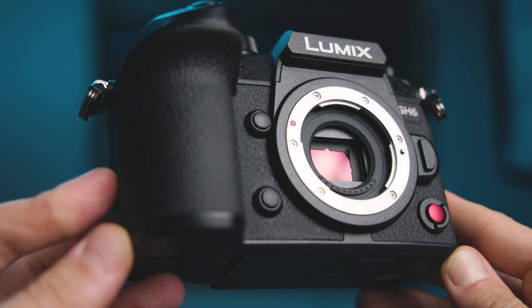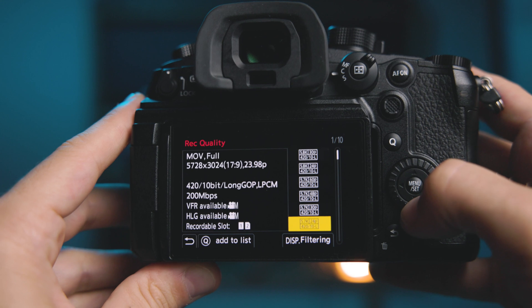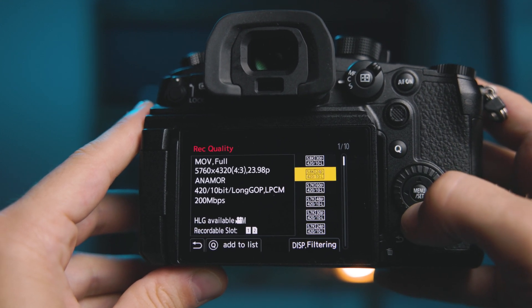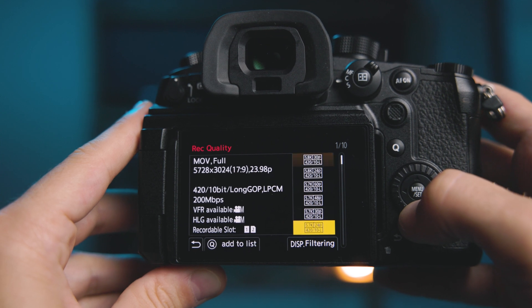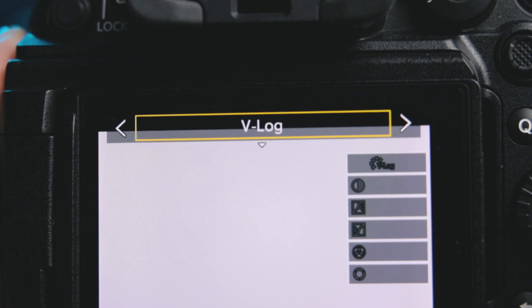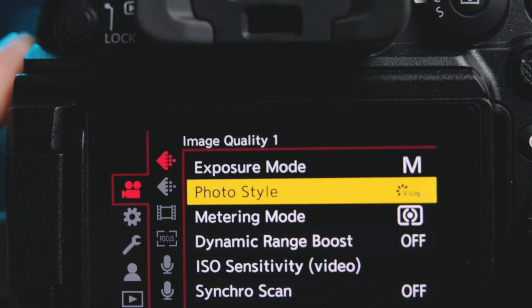The GH6 gave us some seriously awesome updates coming from the GH5 and the even later GH5 II: actual 6K video modes, 4K at 120p, a lot of great anamorphic video support, and a pretty overlooked one — real full actual V-Log, not V-Log L that we got with the GH5 and GH5S. Real V-Log. And also a new dynamic range boost mode in the GH6, which I have a quick spiel about in a minute.